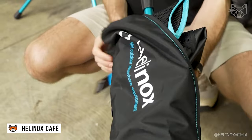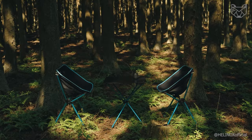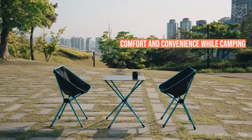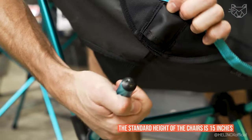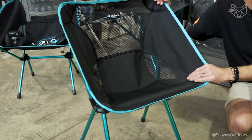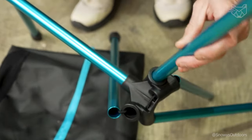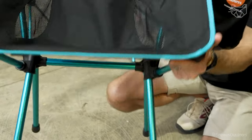The Helinox Cafe set, including a standard-height portable folding camping table and two folding chairs, is a great solution for those looking to combine comfort and convenience while camping, picnicking, or relaxing in the backyard. The standard height of the chairs is 15 inches to ensure maximum comfort while relaxing. The table has a solid top surface that is roomy enough to comfortably hold food and beverages. The lightweight yet sturdy patented aluminum alloy frame can support up to 110 pounds, making the table resistant to various uses.